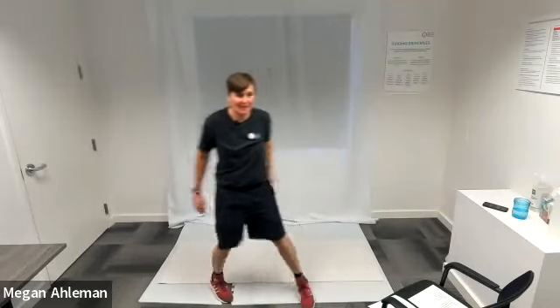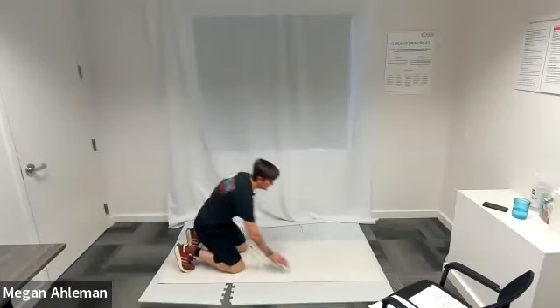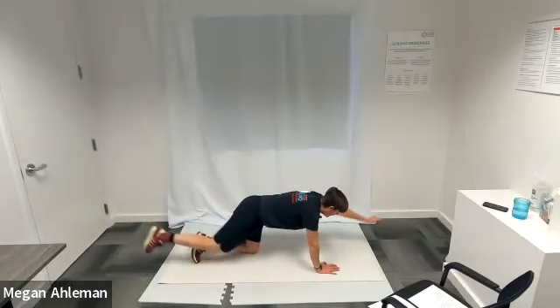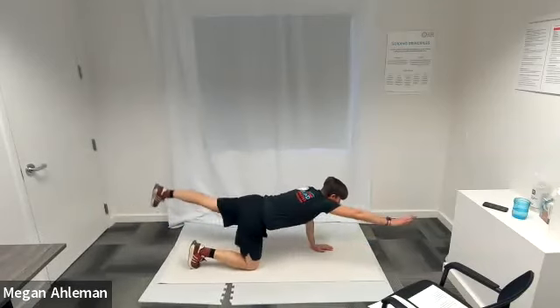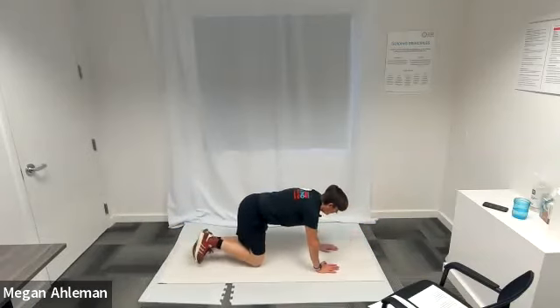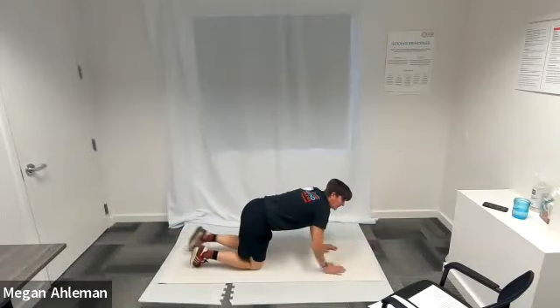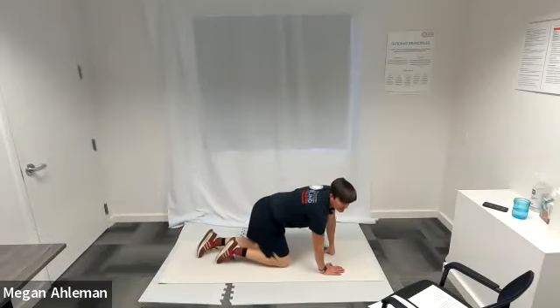Moving into bird dog — sit down on the mat. Bird dog: extending left arm forward, right leg back; bringing elbow and knee to center; extending out again; returning to the mat. Extending right arm, left leg out, and back to the mat. Remembering to breathe as we're working our core. Resting.